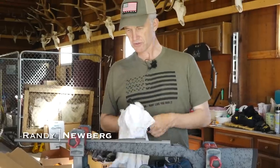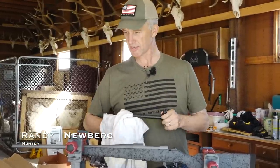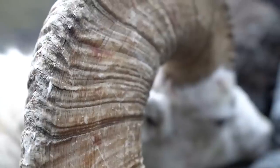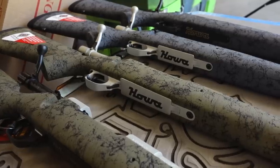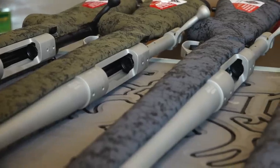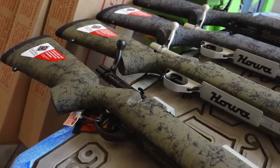Earlier this season, Howa sent me some rifles because we're prototyping a bunch of things, and we took those to Alaska for some prototype testing. Now they sent me four more because me, the guy behind the camera Marcus, Michael, and Dan are all gonna be out hunting this year. What we have here is a 6.5 Creedmoor, a 270, a 308, and a 300 Win Mag — they're all slightly different and we're gonna put them together.